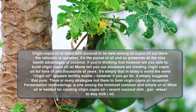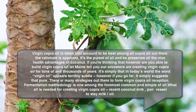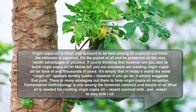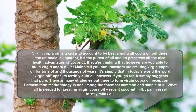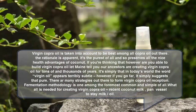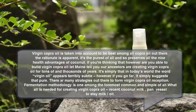Virgin coconut oil is considered to be the best among all coconut oils out there. The reason is apparent — it's the purest of all and so preserves all the nice health advantages of coconut. Our ancestors have been making virgin coconut oil for thousands of years. In today's world the word 'virgin oil' seems very sophisticated, but if you go back it simply means pure. There are many methods available to make virgin coconut oil.